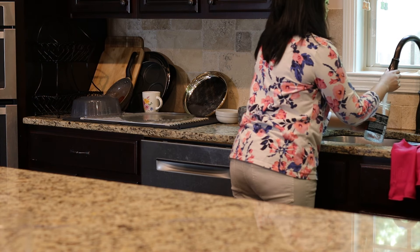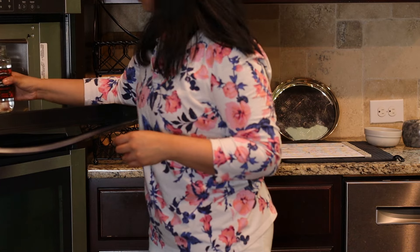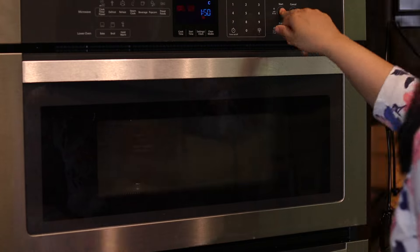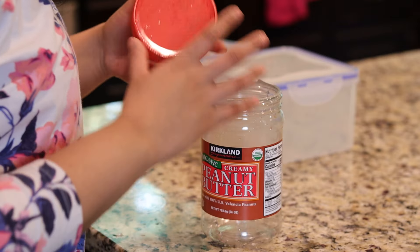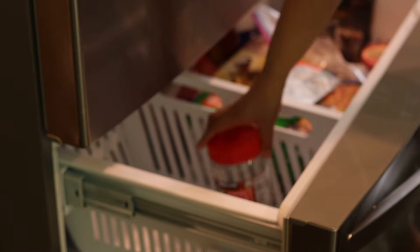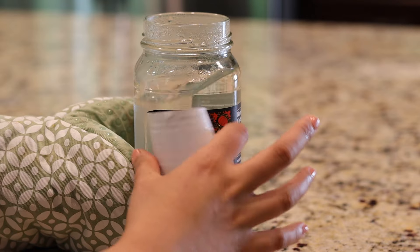I have a few bottles that I want to reuse but don't like the labels on them. If it's a glass bottle, I fill it up with water and microwave for 4 to 5 minutes — the heat will help loosen the sticky glue. If it's a plastic bottle, I freeze it for a while. Handle with precaution as the bottle will be hot while you're removing the label.